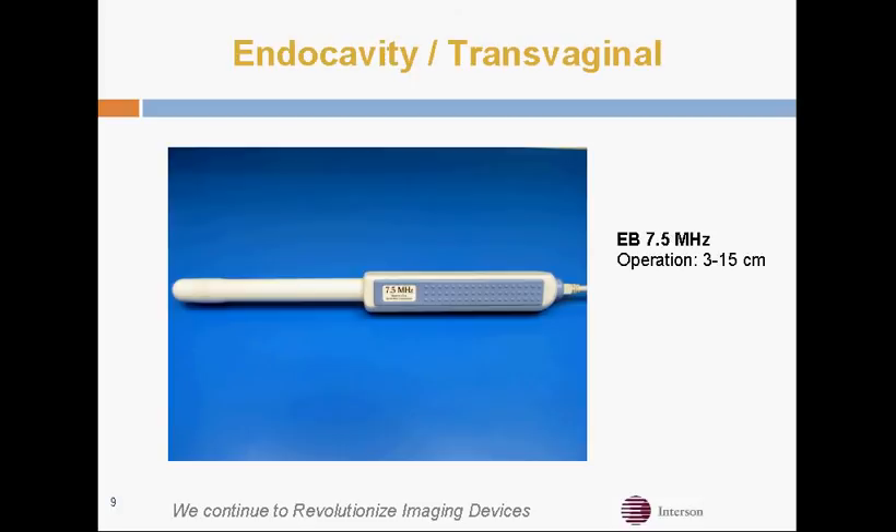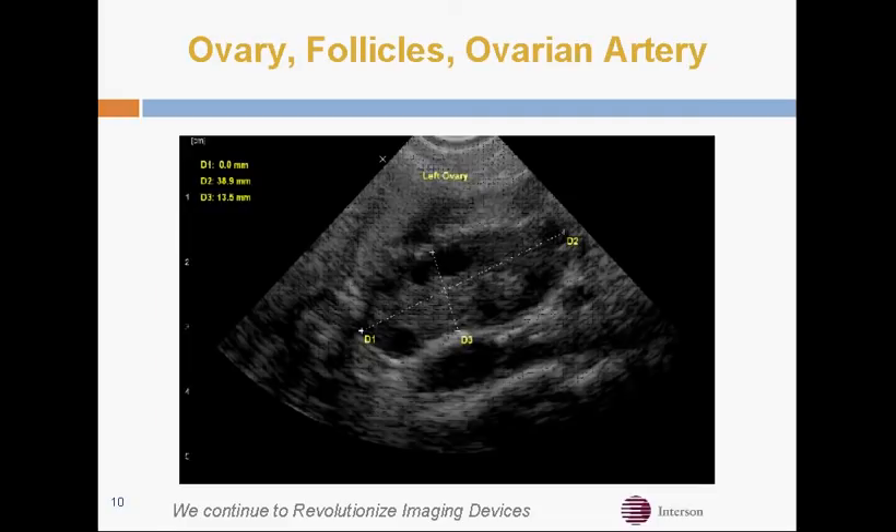This is our endocavity transvaginal probe with an optional biopsy guide, and it can pulse up to 24 MHz. Here's an ovary with the follicles and ovarian artery with that probe, and we're just showing a standard distance measurement.